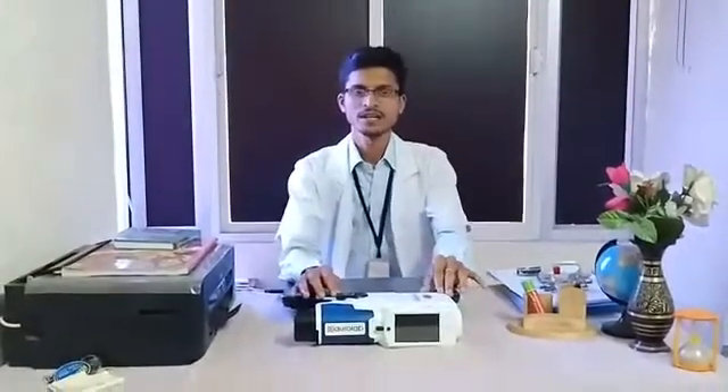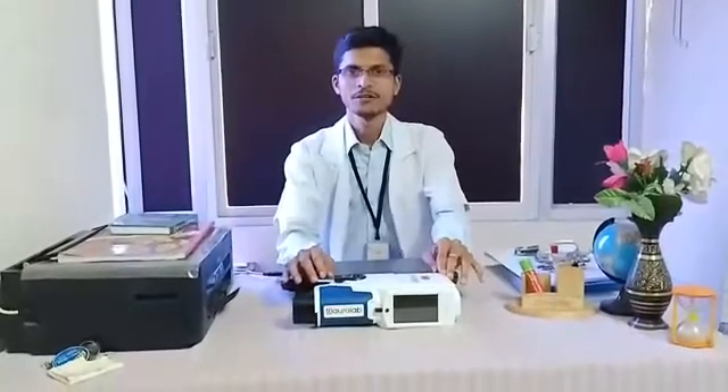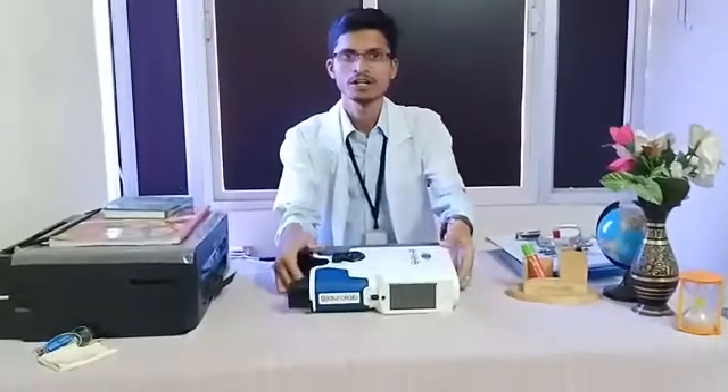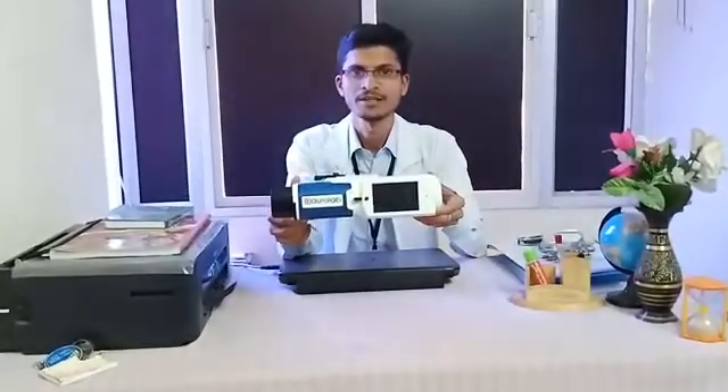Good morning all. I am Mr. Saranun, optometrist representing Achyuta Eye Care and Institute of Optometry. I first of all like to thank Auralab for giving me an opportunity to share feedback about this wonderful instrument — the Auralab handheld autorefractor.